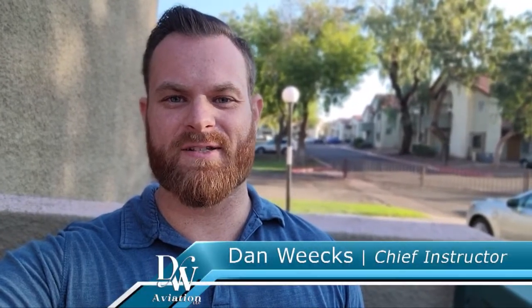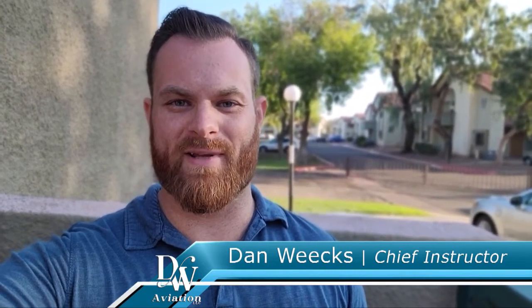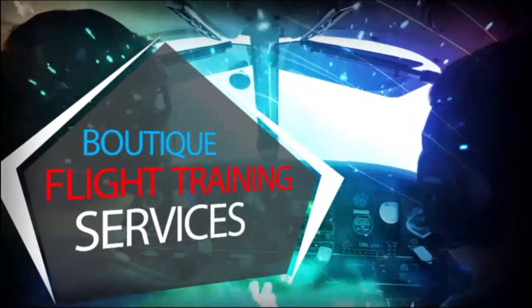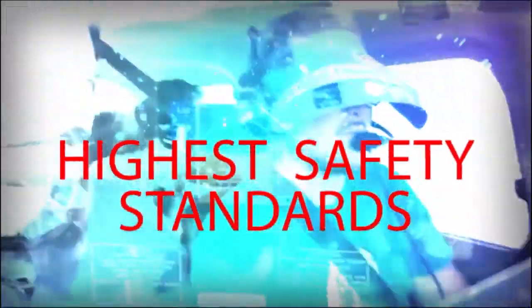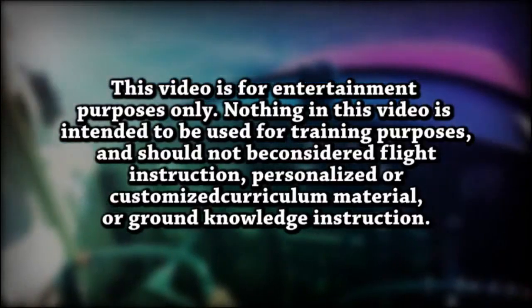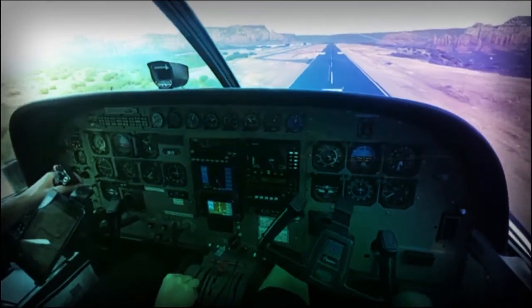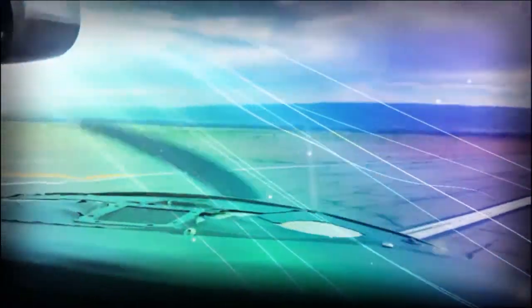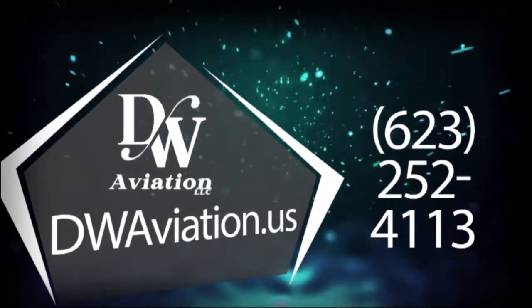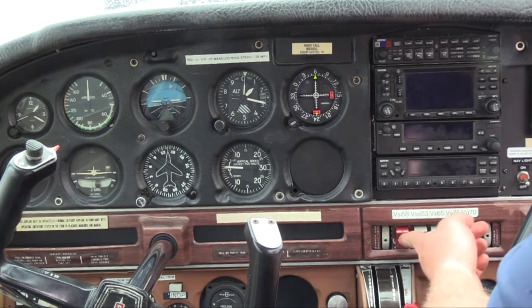Fuel management and tracking time is something that a lot of student pilots and new pilots struggle with, so in this video here's a quick tip to use your avionics to help you out. All right, let's talk flight instruments — first we're going to go ahead and make sure that we get our avionics set up.